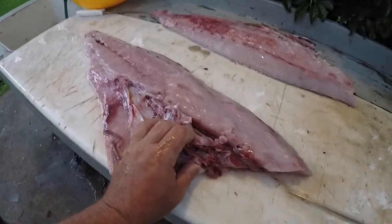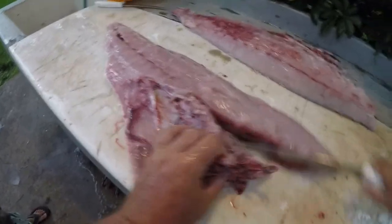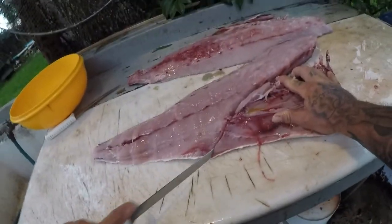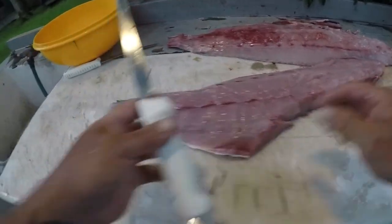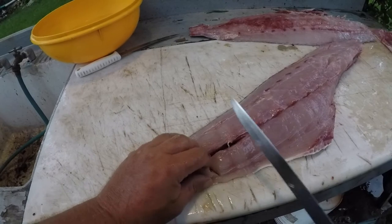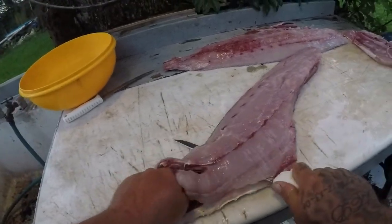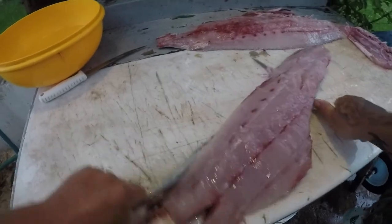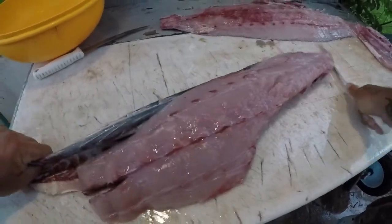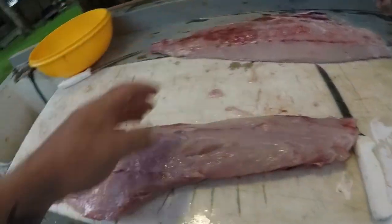All right guys, got my fillets here. I'm gonna come right behind these backbones and cut in. I do have a little bit of worms here that I will cut out right here. As far as the worms go on this AJ, this one's not that bad - I've seen some that were super super bad. This one's pretty good actually. There we go, now we're just going to stake them out.